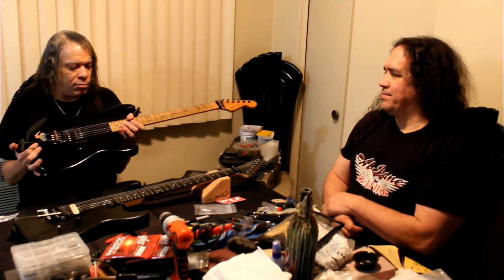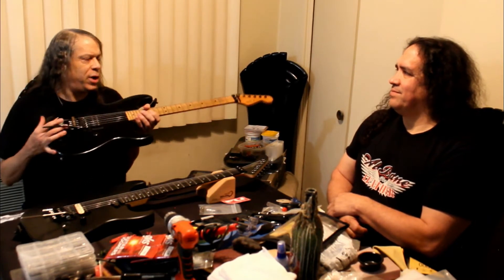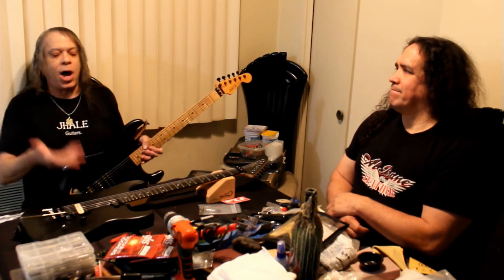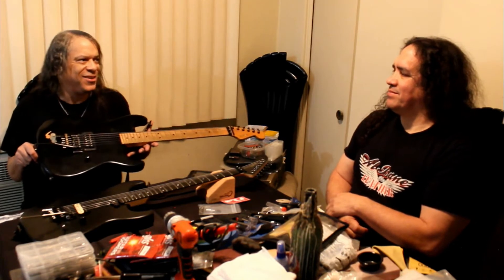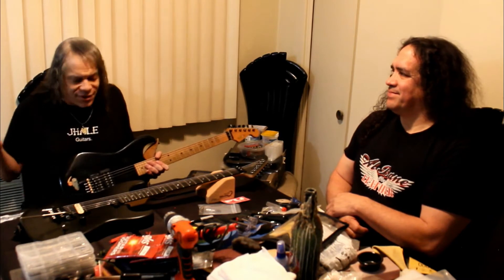I used to work at Guitar Center in the early days, and I actually talked to Eddie Van Halen about it. I said, 'You inspired me to build guitars.' He said, 'Isn't it cool — you get exactly what you want.' I kept going back to this original build, and he said, 'It's because it's your Frankenstein.' So this is my Frankenstein, and this is why J Hale Guitars exists today. I started doing this as a kid and never stopped — I don't own any store-bought electrics, I'd rather build them.